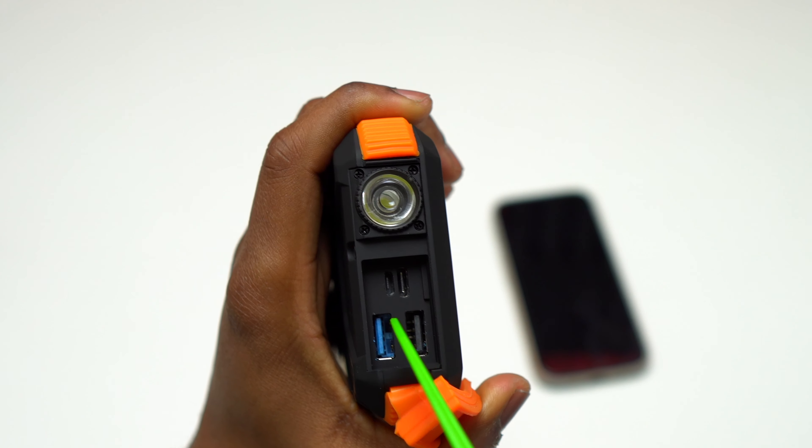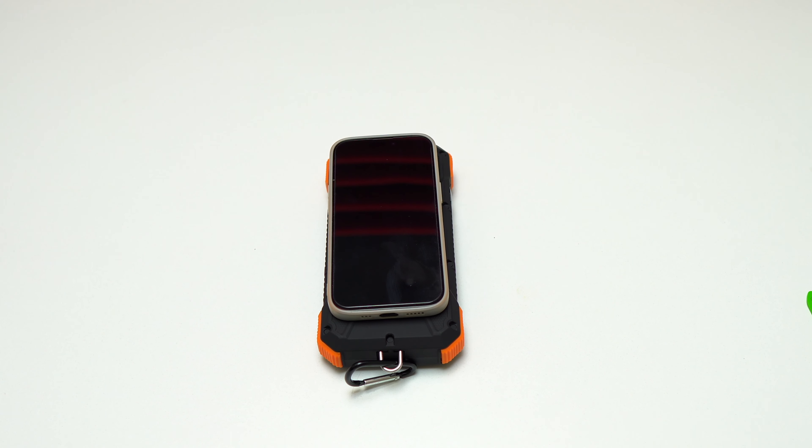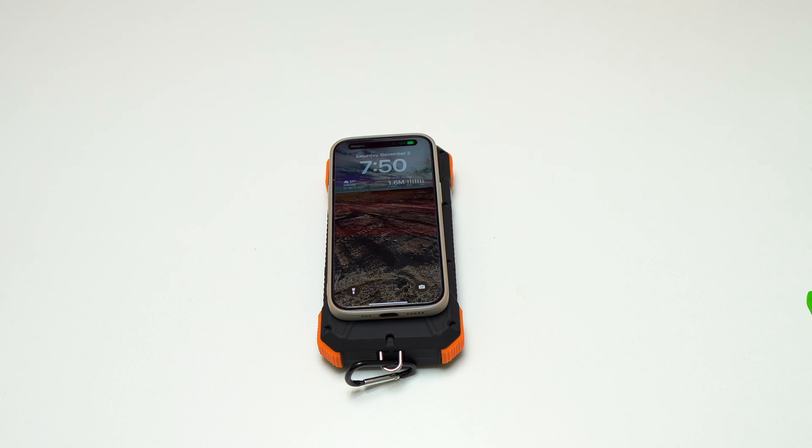The Blavor power bank also has a built-in flashlight that you can use whenever you need it. You just need to long press the power button to turn it on and turn it off.